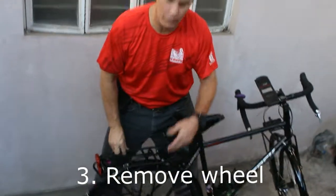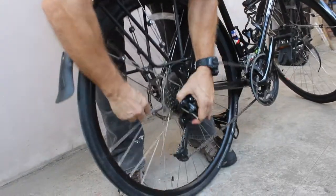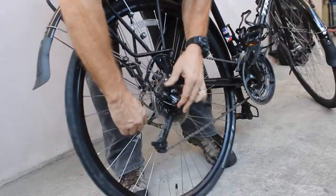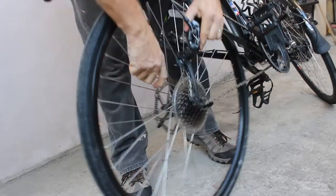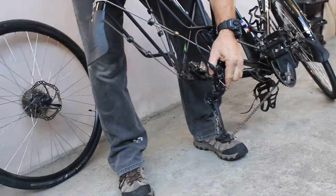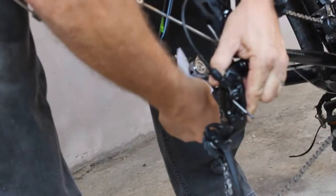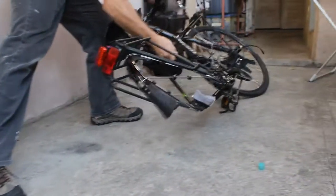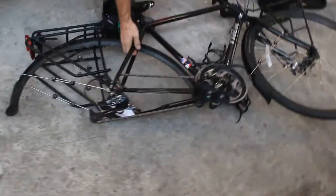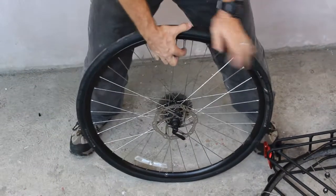The third step is removing your wheel — front or rear. In this case it's the rear. Pull back your derailleur on the chain stay, remove the wheel, set it aside, and put something in your disc brake for later. Then lay your bike down in a safe place.